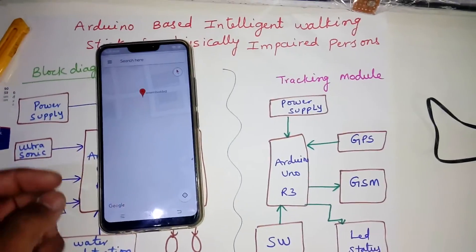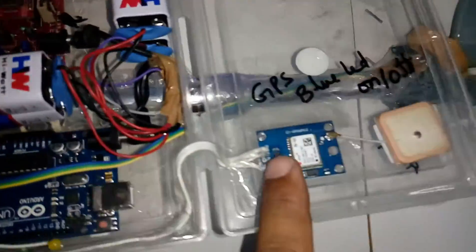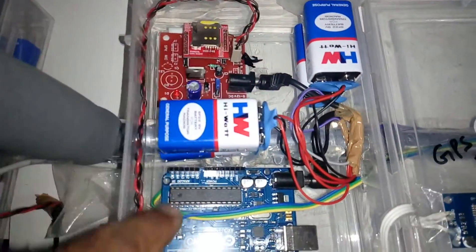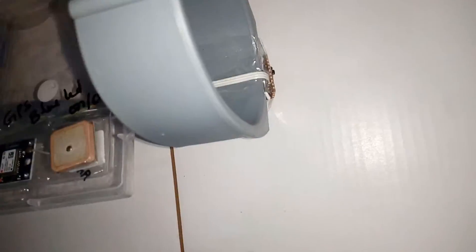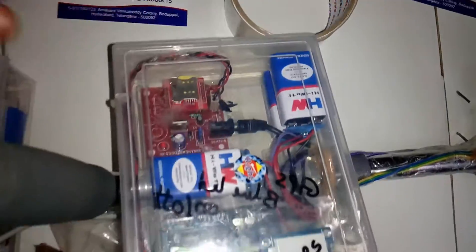It will send a Google Maps location link to three mobile numbers — two for students and one for me. We are using a GPS module and GSM module, each with their own power supply connected to the Arduino board.